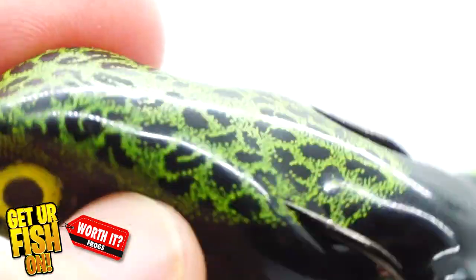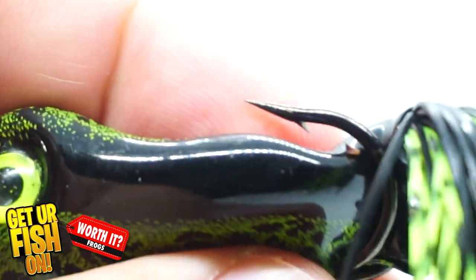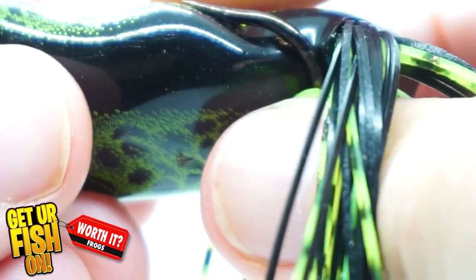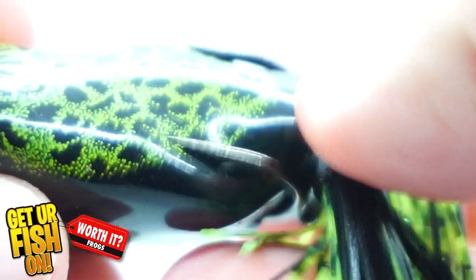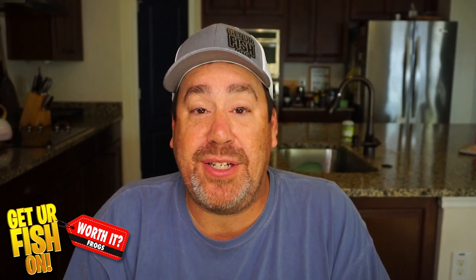That walk-the-dog action is exactly what I'm looking for in a topwater frog. I want to be able to pause it where I need to pause it to get those bites — and who doesn't like a topwater explosion? The Trophy Series frog from Scum Frog has extra-sharp, sticky hooks that are positioned properly. But the biggest positive about the Scum Frog is how collapsible it is — it's the softest frog on the market. A lot of times you don't need to wait three seconds when you get a bite; you can set the hook almost instantaneously because it collapses down to nothing. And lastly, it does cast very well.